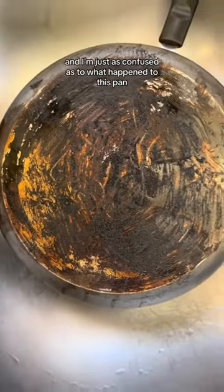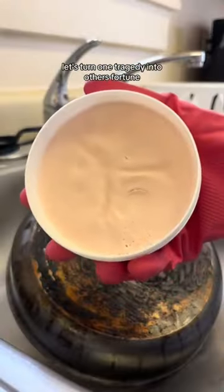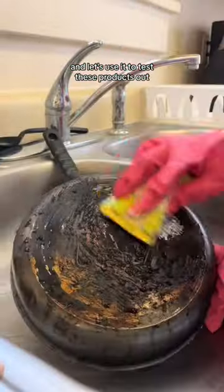I let my husband cook last night and I'm just as confused as to what happened to this pan. But let's turn one tragedy into others' fortune and use it to test these products out.